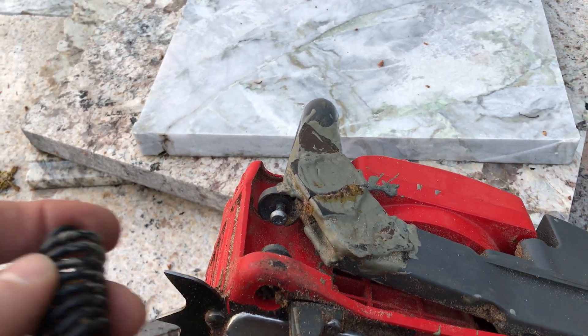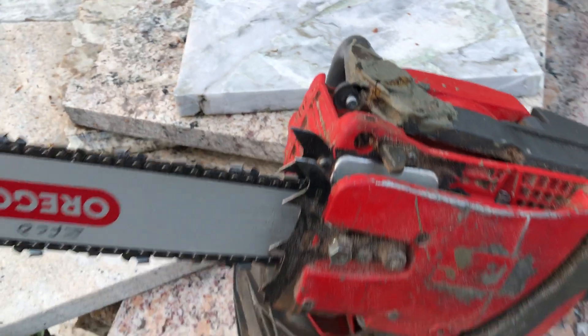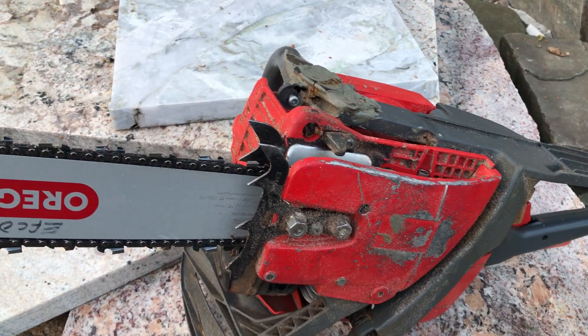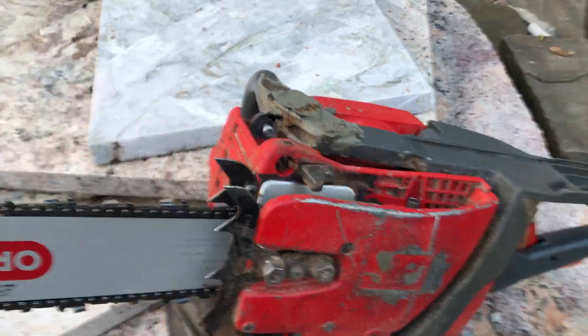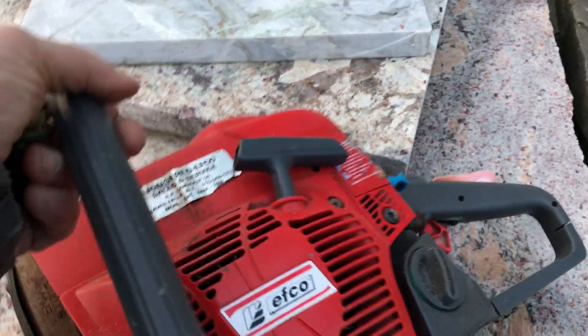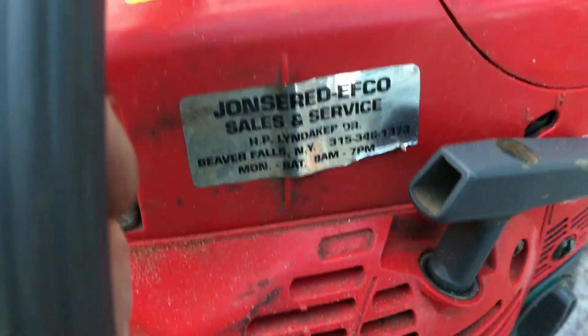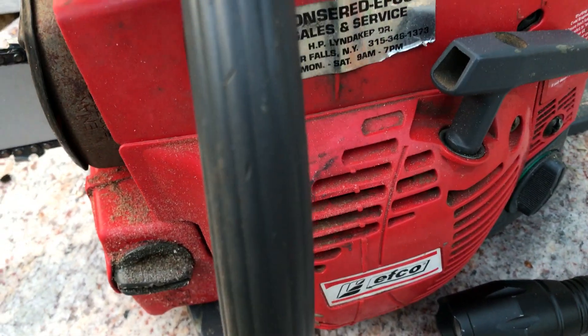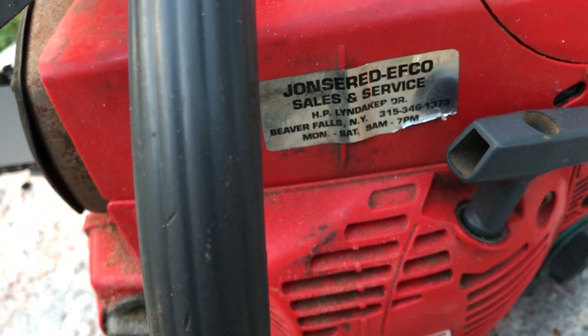I'd like to have this in a little better shape because it's really not a bad saw. It's kind of light, not super heavy duty, but it's comfortable to run. It's an Echo and I don't even know what model — maybe here, but I'll find it and we'll go over that later. Let's see if we can get it straightened out and fastened down.